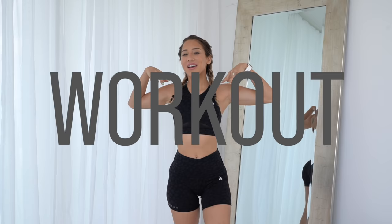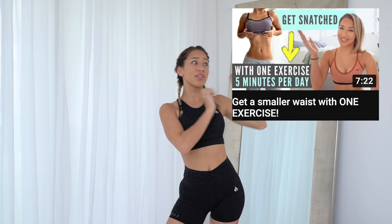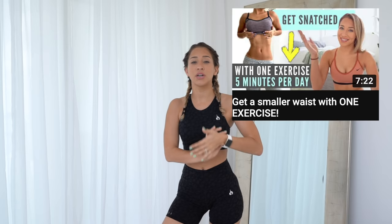This is going to be eight ab exercises and we are going to be doing vacuums in between some of the exercises. If you don't know what vacuums are, you should watch this video first because in this video I show you how to do them and I talk about why they work.